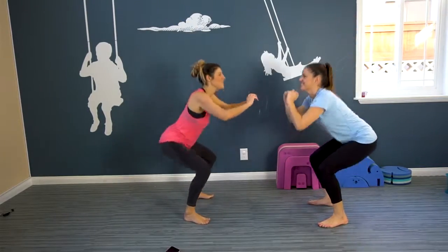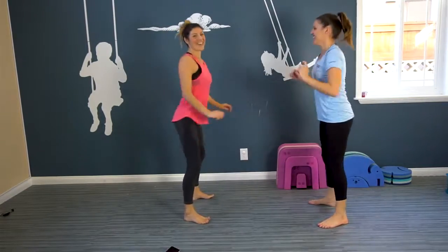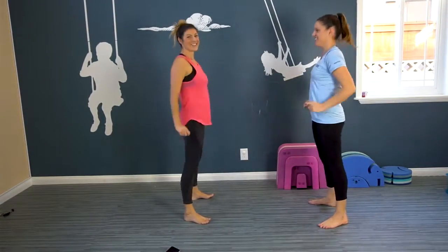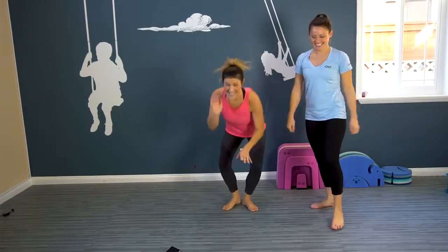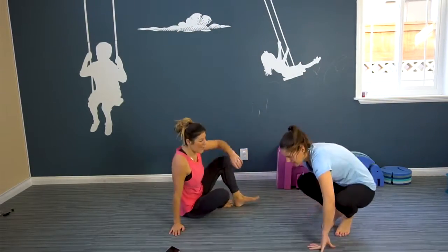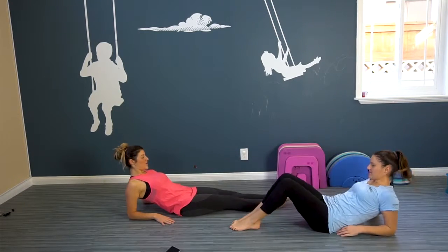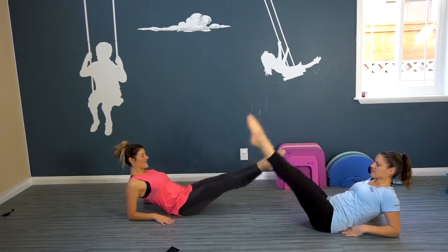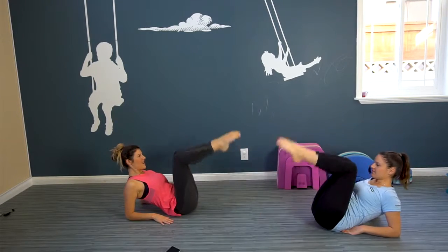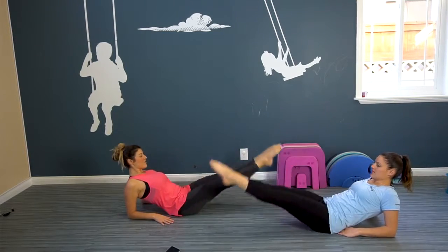Awesome. We're halfway there. Five more — five, four, three, two, one. Awesome. We're taking it down to the mat. We're gonna lean back on our elbows, bring our feet in, up and down — right there, so your toes just drag along the floor.